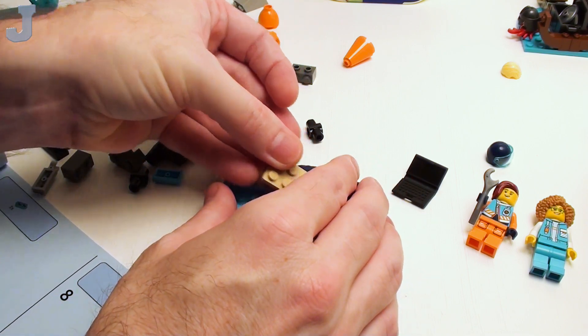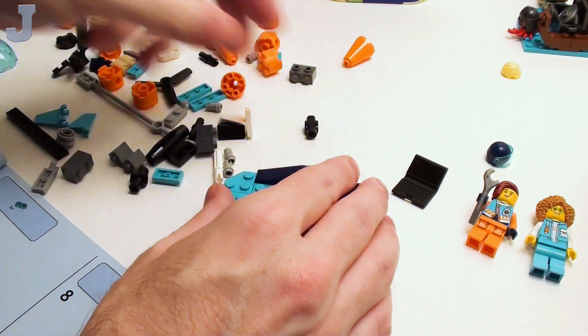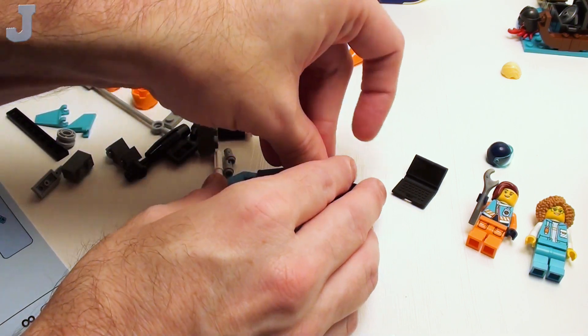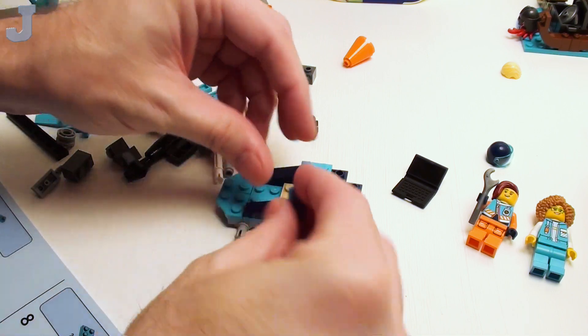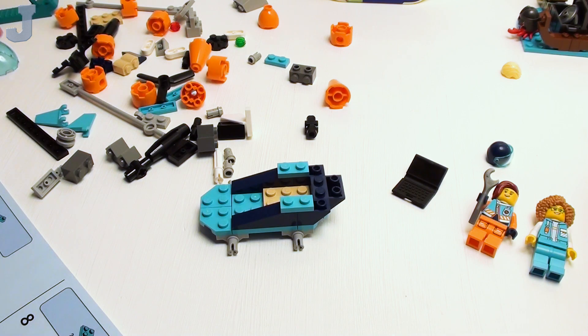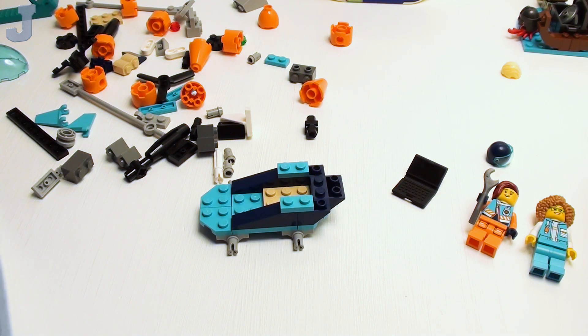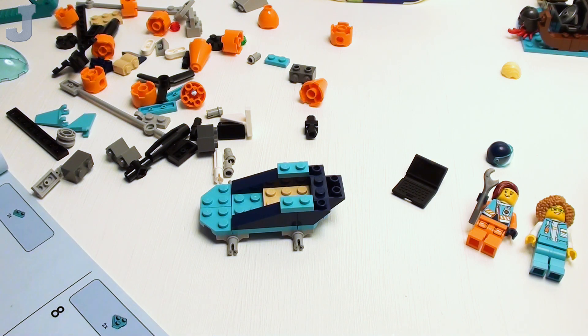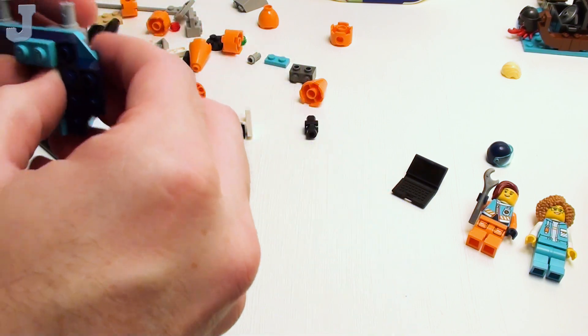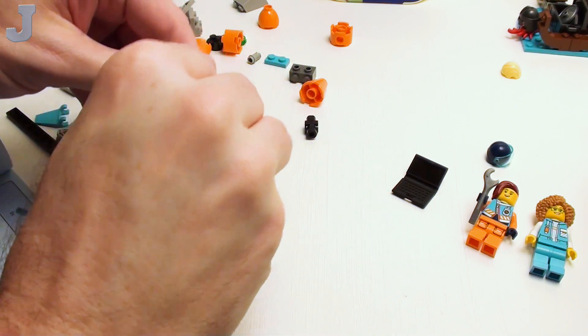I've got to put that in there. I just like the new parts — the new colors, the parts. Some have said it takes away from the imagination, but for me the imagination still works. Wait a minute, I made a mistake — I've got to pop all this apart. This is actually supposed to be in there.